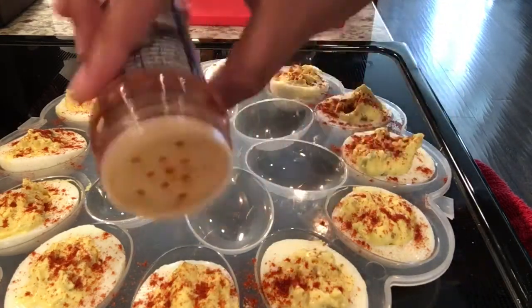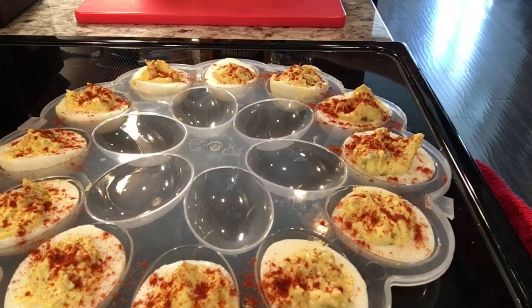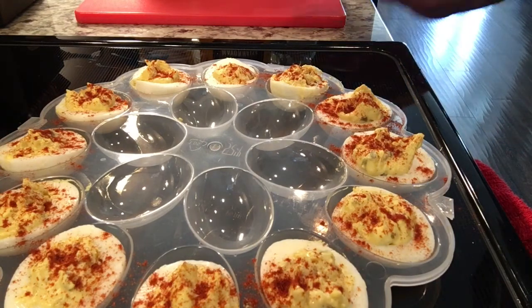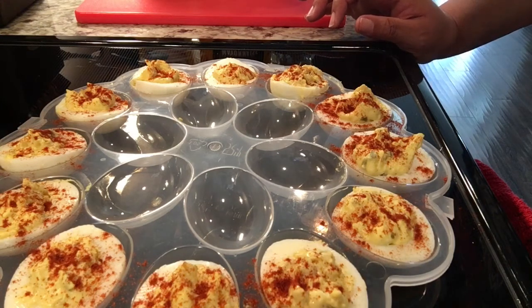And that is it for this recipe. I hope you enjoyed it. I hope you'll try these — they're very easy, just a basic recipe. Thank you so much for stopping by and watching this video. Please don't forget to like, comment, and subscribe, and feel free to share. Until next time, I hope you have a great day. Thank you again. Be blessed.